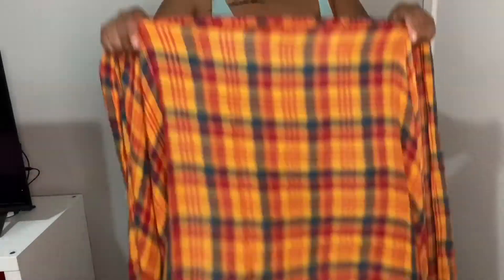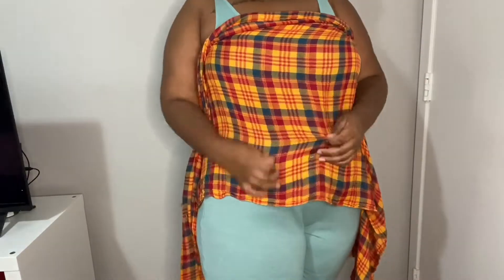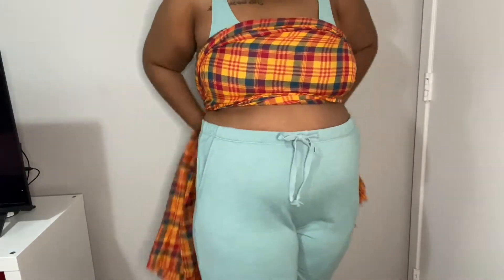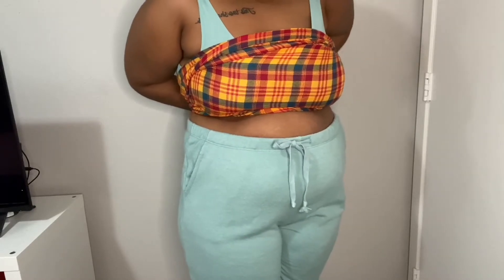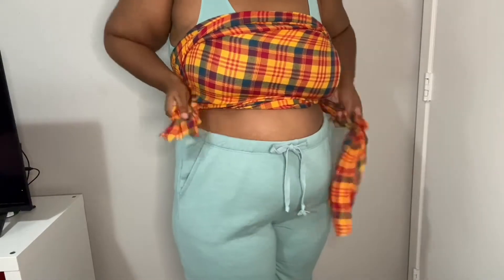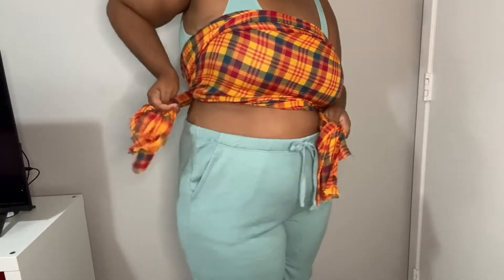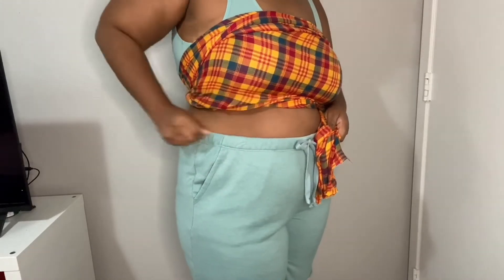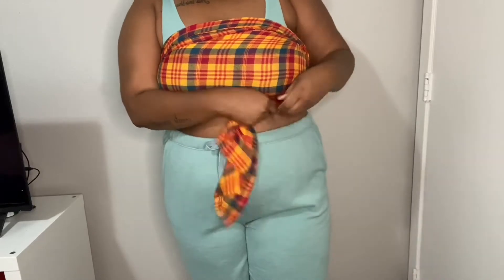This next hack is like a little bandeau tube top, whatever you want to call it. You just cover your chest in the front, then tie it in the back. Once it's tied in the back, you take those two strands left over and just tuck them. Tie it as tight as you want — and then just tuck those strings. It was so secure, like it was not going to fall down.